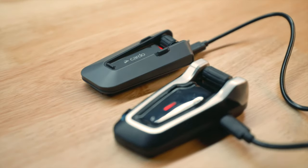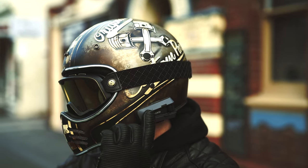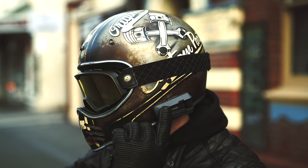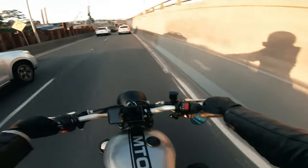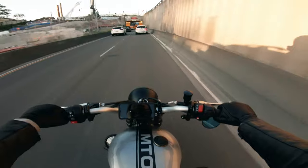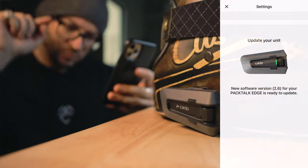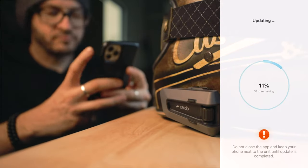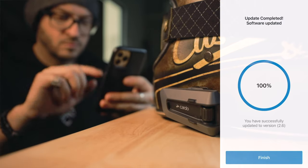The battery standby time is now 10 days compared to the Bold's 7 days. Charge time is up to 2 hours instead of 4, and 20 minutes of charge gives you 2 hours of talk time — that's their fast charge feature. When you power off the unit, you're now prompted with the battery level, and there's a new power on and off sound. Software updates are now done over the air — no cables needed for firmware updates. It's all done wirelessly from your phone using the app, which is super handy.